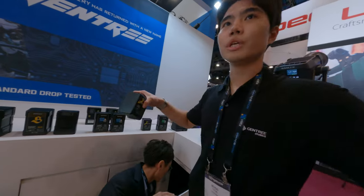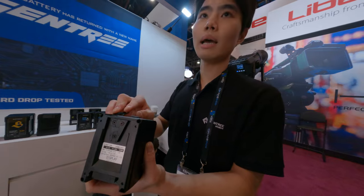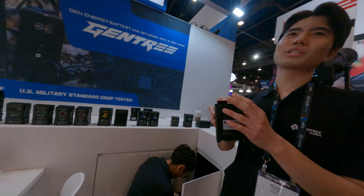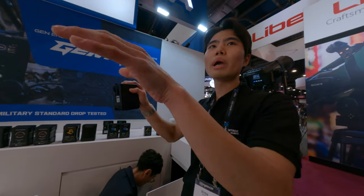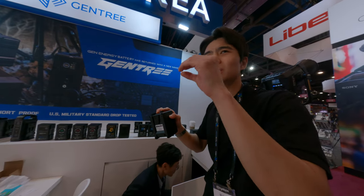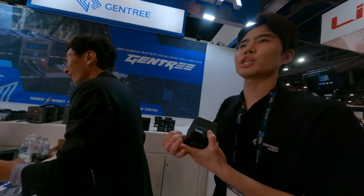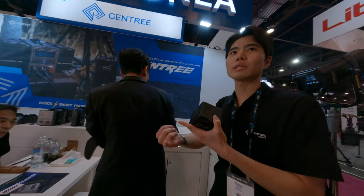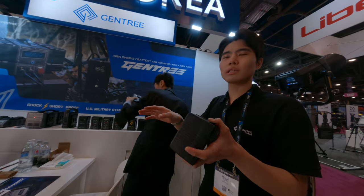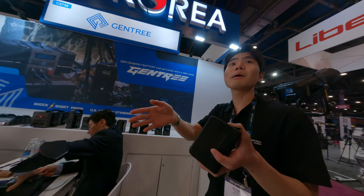We have smaller ones too — still V-mount, one D-tap, can source up to 12 amps, and we have C-type ports. Can we charge with the C-type? No, not yet. Because there are so many PD adapters, we can't guarantee them. If you use Apple, Samsung, LG, or Sony adapters, they can work, but lesser-known brands can cause a problem.